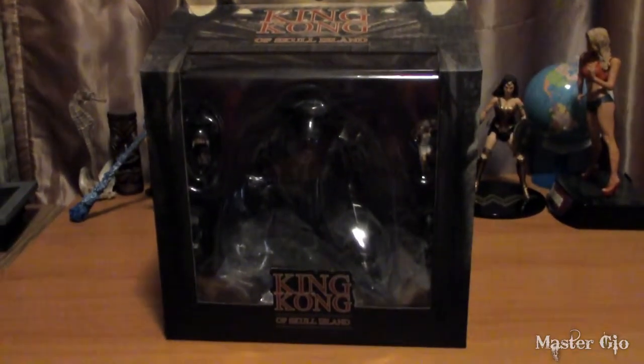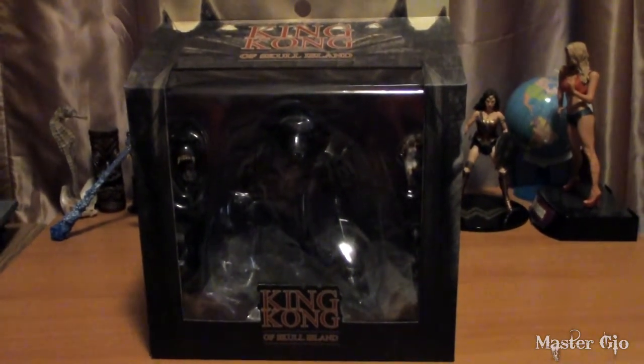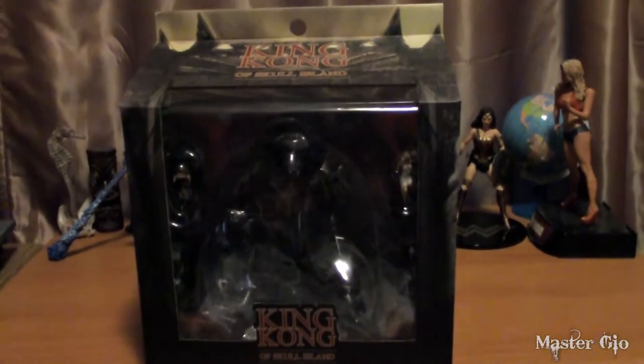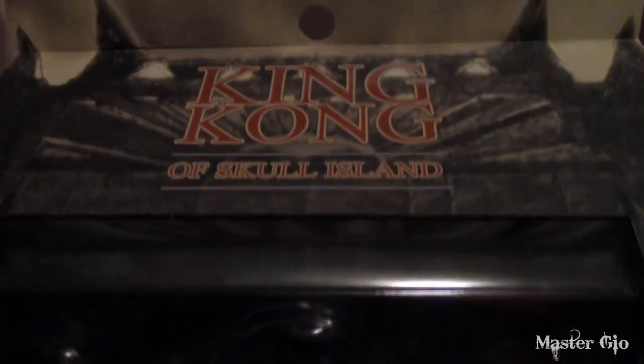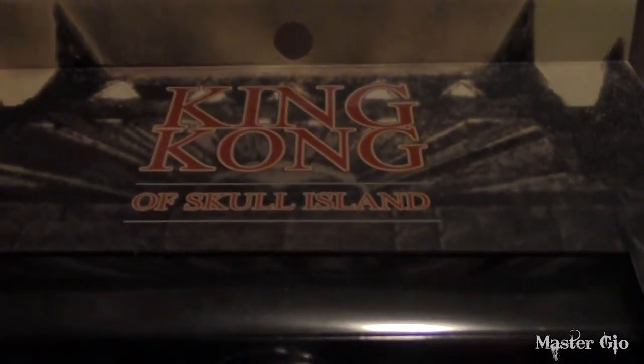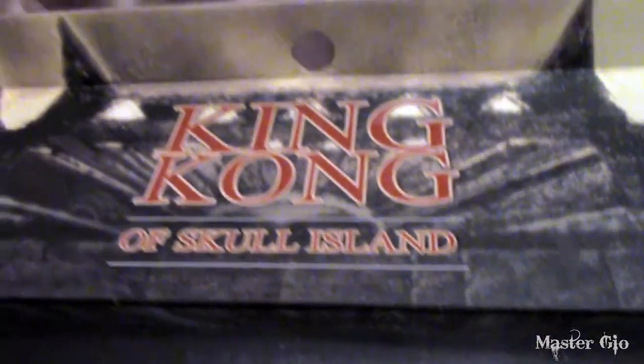Hey everyone, this is Master Geo here with my review of Mezco's King Kong of Skull Island action figure. This figure is based on the classic look of King Kong from the 1933 fantasy horror movie, which is considered by many to be one of the greatest genre films of all time. It's one of my personal favorites and one of the movies that got me into horror movies and monsters to begin with.